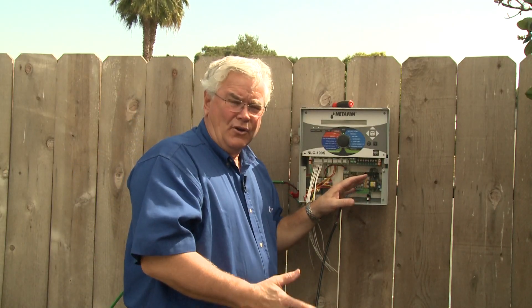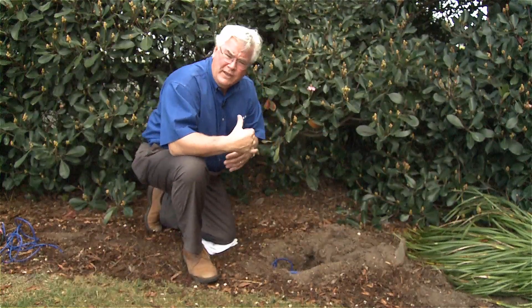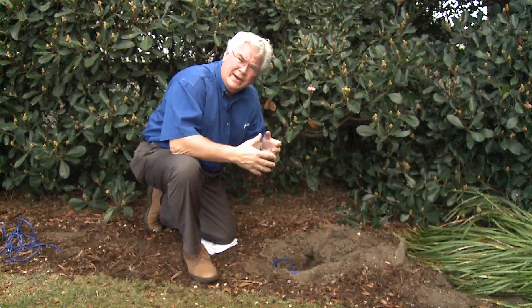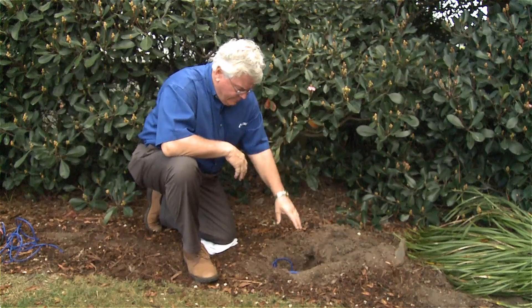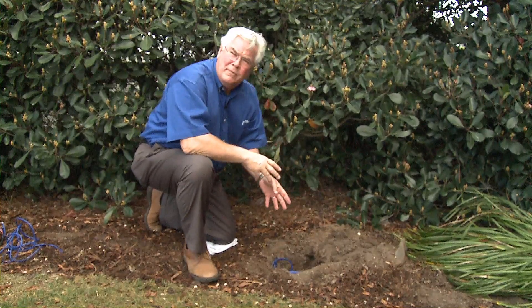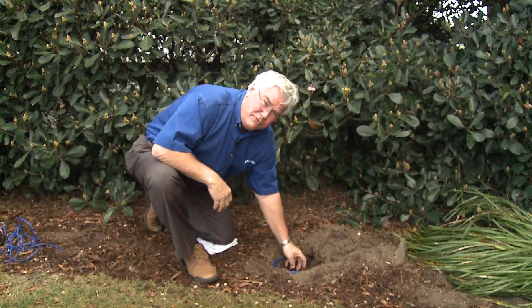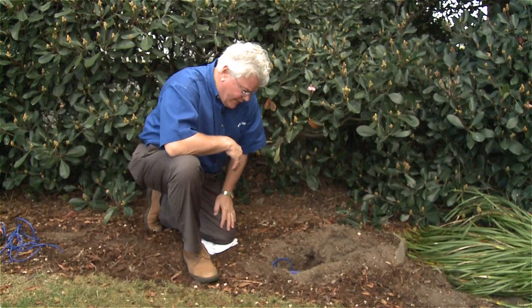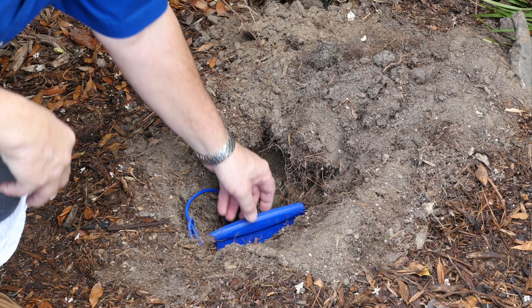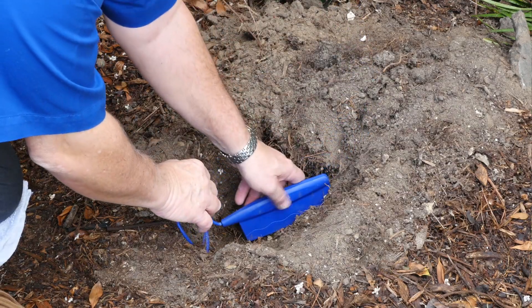We're now ready to go out to the field to install the actual moisture sensor. We've completed the first step — putting the interface board at the controller — and now we're out in the field. We've selected this plant bed. The depth of the moisture sensor is determined by the plant material you're monitoring — you can go down three feet for trees or shallower for small plants. We've dug a hole and buried the trench, and I always recommend leaving a little slack so you can move it around.